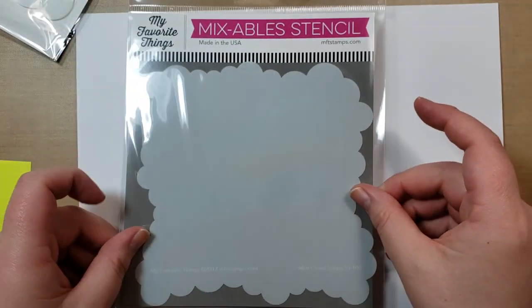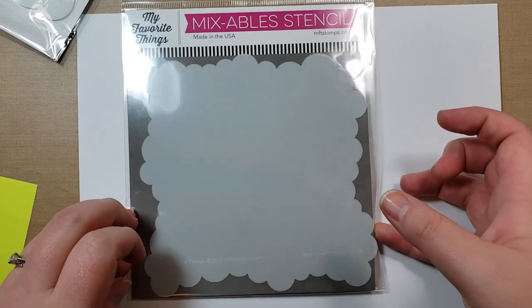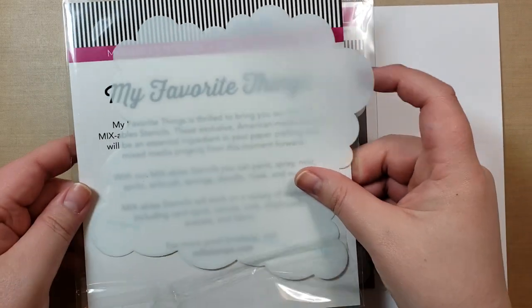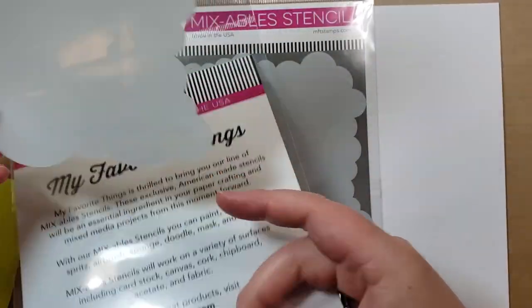Hello, this is Katie again. I had a couple requests to make a video on this. I saw a card that somebody made — they made a cloud background with the cloud stencil from My Favorite Things, the smaller one. It's called the mini cloud edges. I also bought the bigger one, so I'm going to be using that one today.